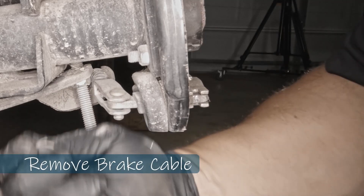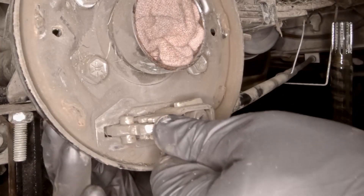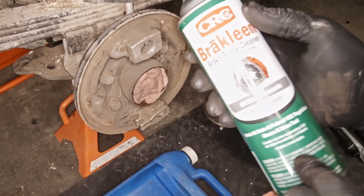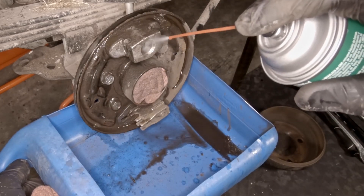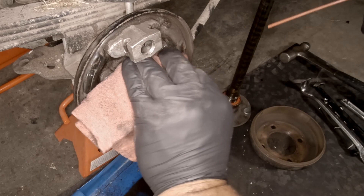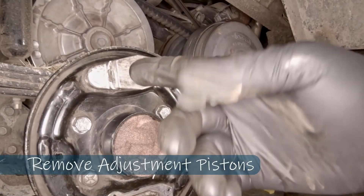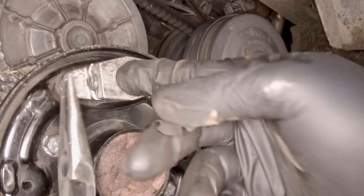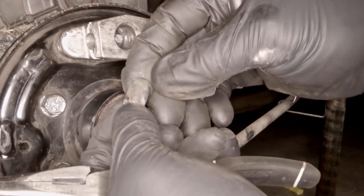Next we're going to remove the brake cables, and then we're going to remove the brake cable lever. We want to get that cleaned up, and we're going to use brake cleaner — you can pick this up at any auto store. We're going to spray down the whole system, removing any brake dust, dirt, debris, and oil. Up here we have the brake pad adjustment; there are two little pistons in there that I want to take off and clean properly, as they have a tendency to stick.